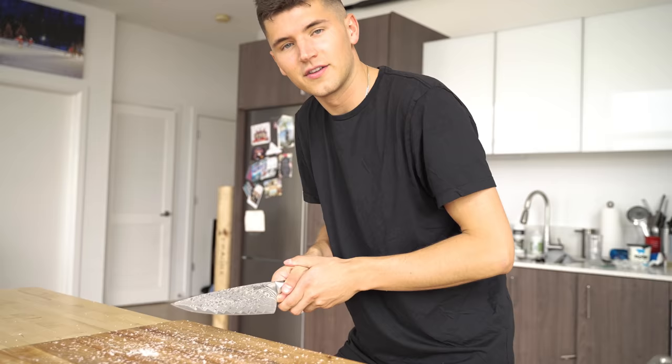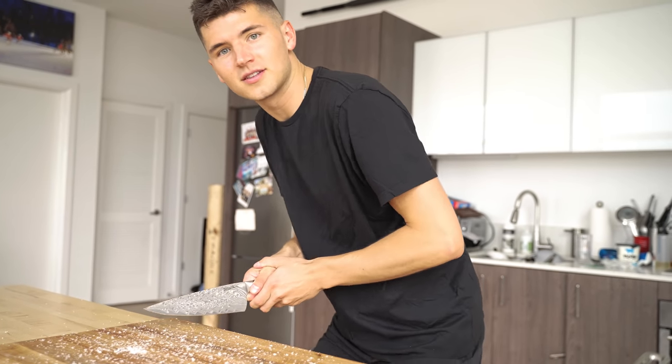We've all heard of Salt Bae — the guy that does this with all his salt all over his steak, the guy who seems to like to dry hump when he cuts the meat for everybody at their tables. Today, I'm formally challenging Salt Bae. First of all,